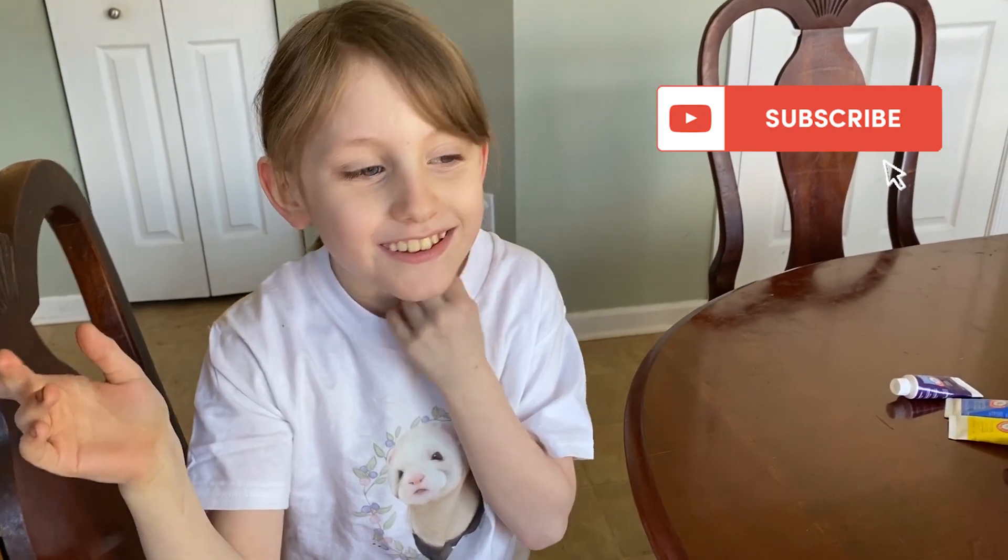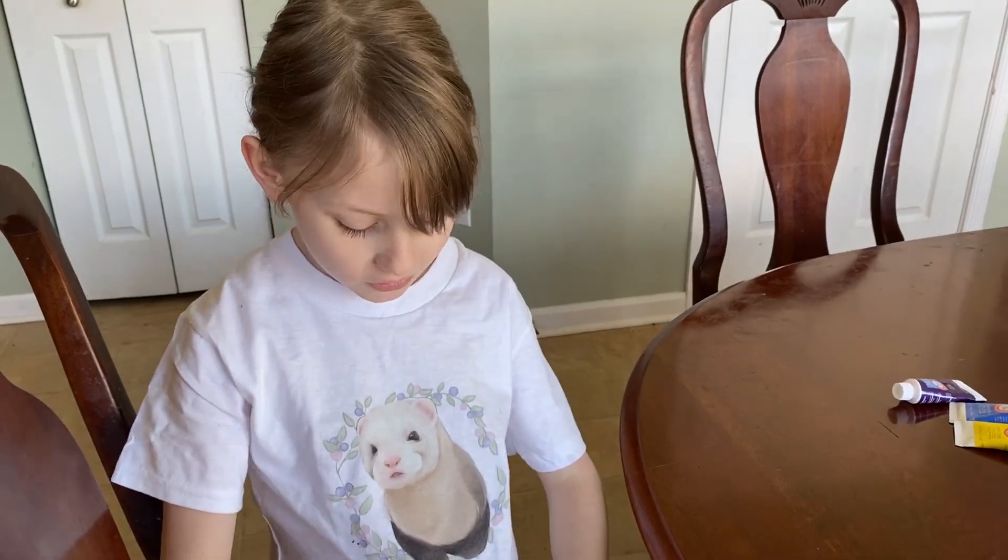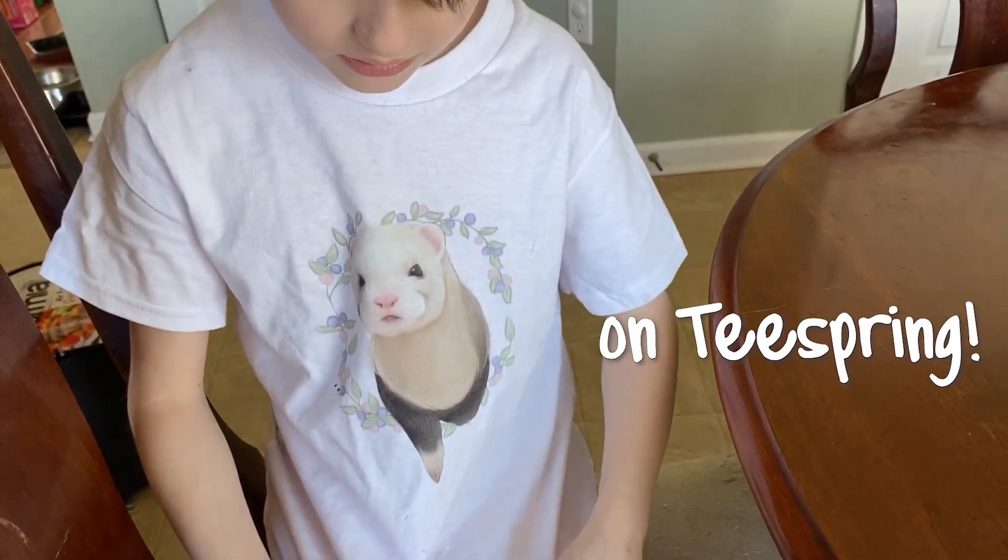Hi guys! Welcome back to the Hotsu and Friends YouTube channel. We just launched our new kid size Hotsu and Howl friends. My name is Lily, Brynn's little sister.